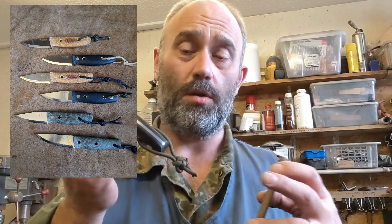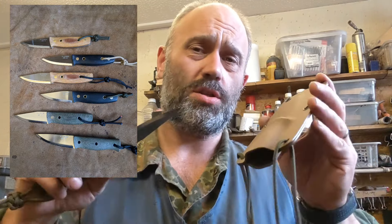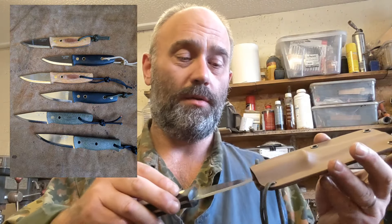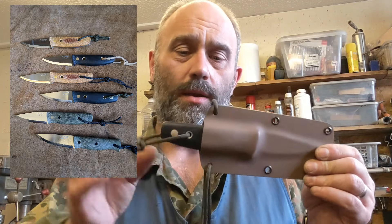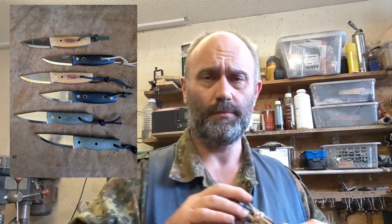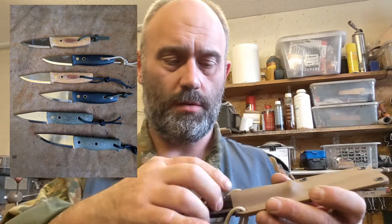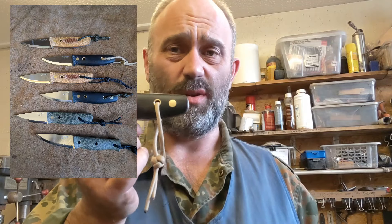You will notice I've got different colour cords on them because I didn't want to mix the sheaths up. They all fit, but because I shaped each sheath to each knife I wanted to keep them matched. There's the first black one with green cords, and on the second black one I've put fawn cords — so it's exactly the same knife, just with different colour cords.